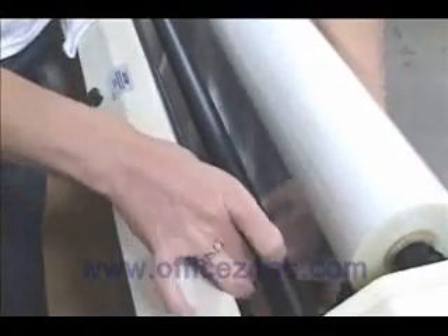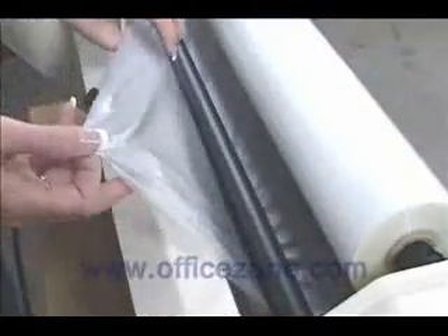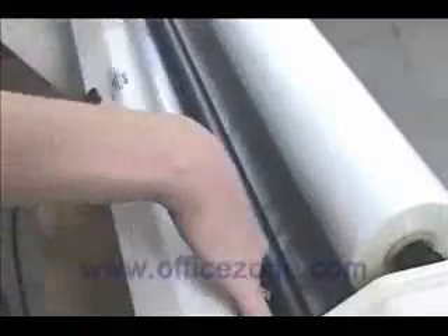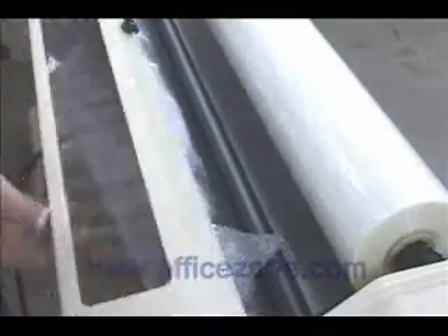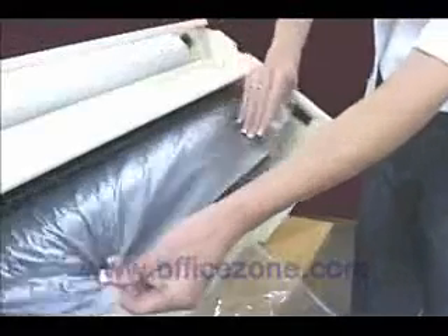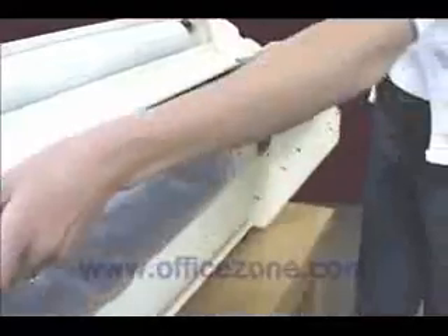Now thread the top film under the top idler bar and over the top heat shoe. Raise the heat shield and lay the film as flat as possible across the heat shoe. Now take the bottom film and overlap it onto the top film.